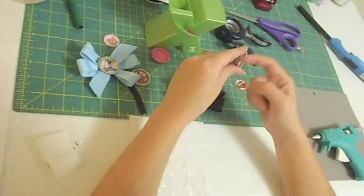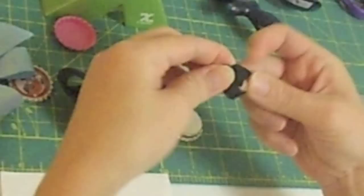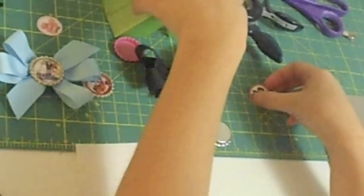Now on the regular bottle cap, since it kind of is indented, what I do is go ahead and put a knot in the middle of the bow — just tie a simple knot on there for your center, so that the glue has something to raise up to stick to that bottle cap.